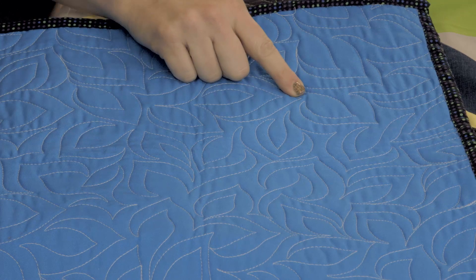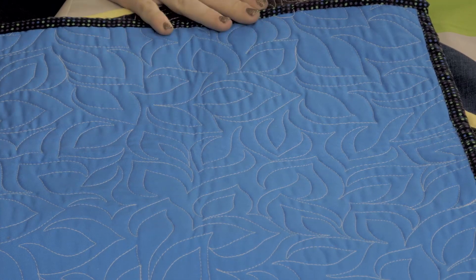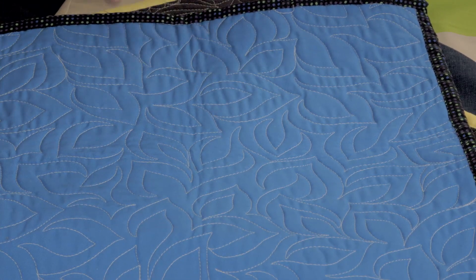So how do we go about making this kind of design? What's great about this design is it works well on any kind of machine, but these points are great for a sit-down machine because it gives you an area that you can reposition your hands. Doing a curve, it's kind of hard to stop in that curve, so you can stop at the point and then reposition your hands and move on.